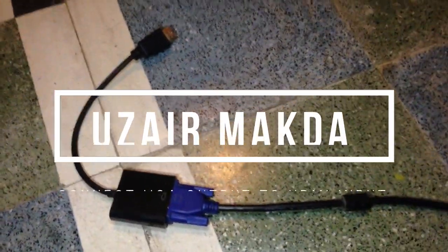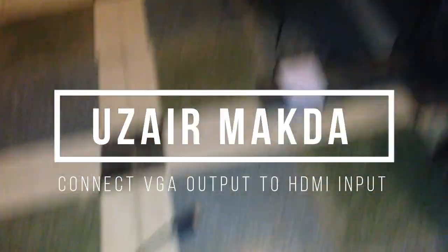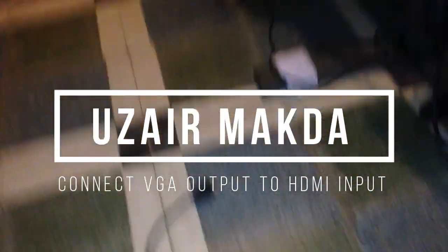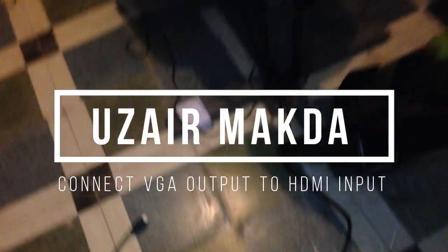In this video I will show you how you can connect a VGA monitor to an HDMI output. Make sure you watch the whole video and subscribe to the channel.